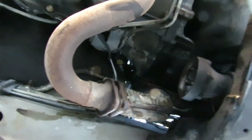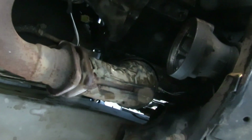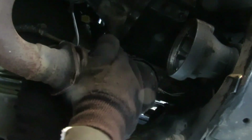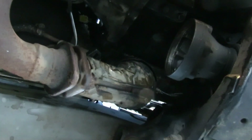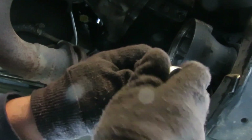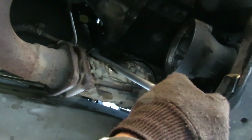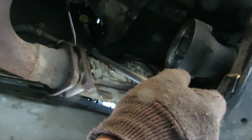Alright I'm back. The socket I'm going to be using is this O2 socket. What I can do here is put it on there, get my 12-inch extension, and use my swivel ratchet so I can get enough leverage on this. I need to tighten my ratchet to go the opposite way - there we go.